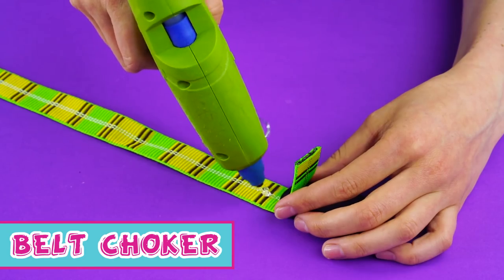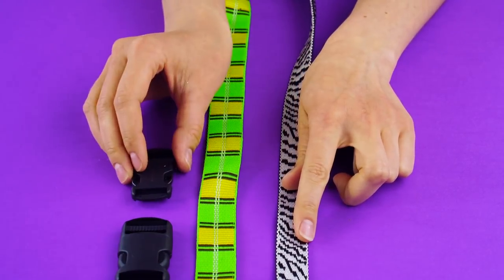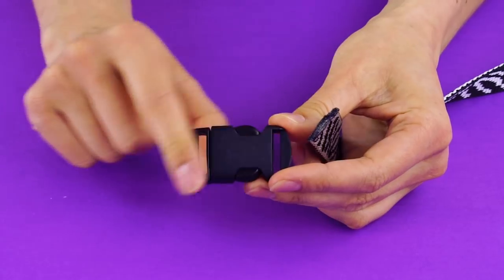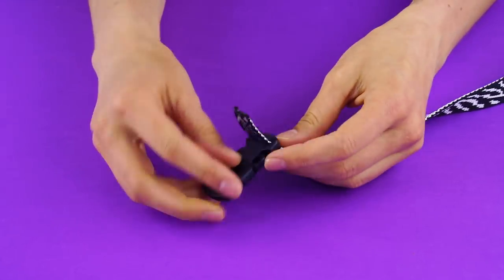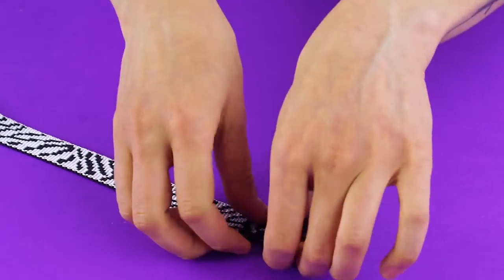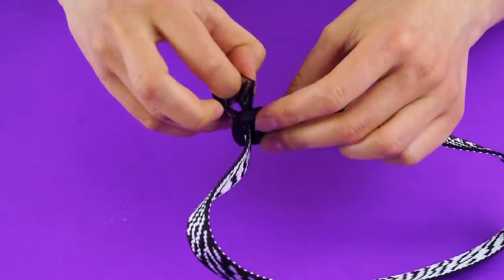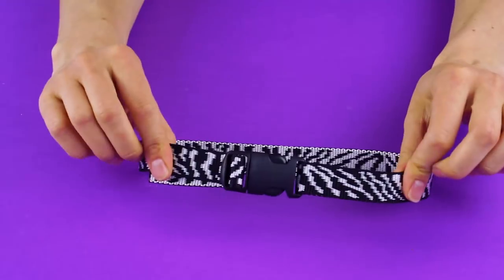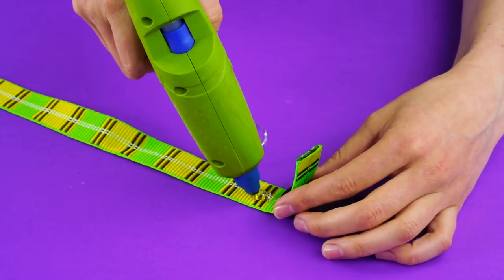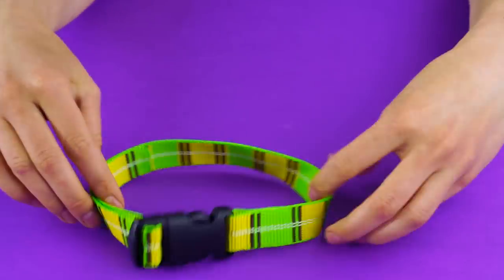Belt choker. For this awesome look, you'll need two thin lengths of material, two belt clasps, and a glue gun. Attach one length of material to the belt clasp and fasten it with the glue gun. Watch out for your hands. Loop the material to the other side of the belt clasp and fasten it with glue. Look at that — you have a cute new necklace in seconds. Don't forget to make a second one for your bestie. Make sure it fits and gift it to her.